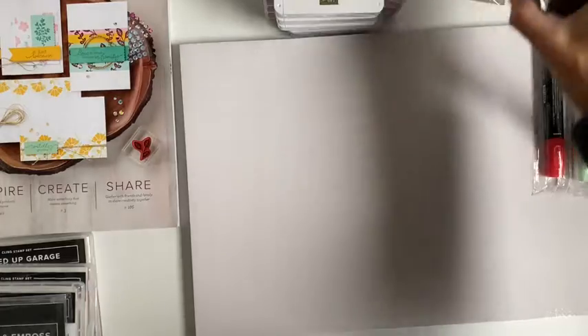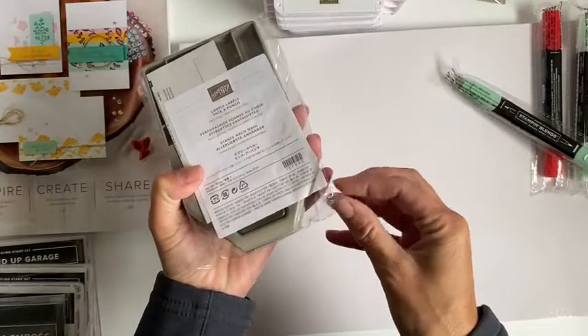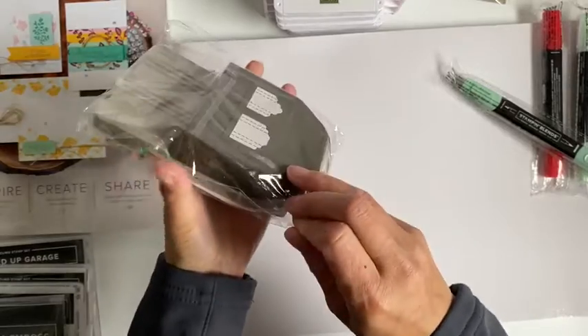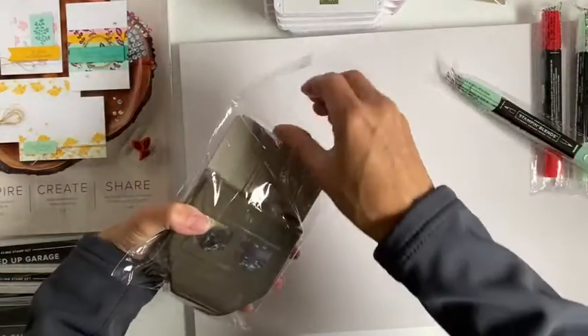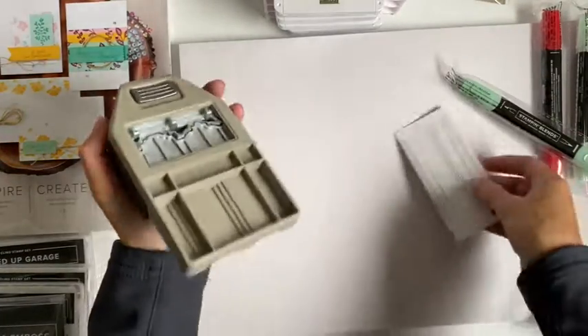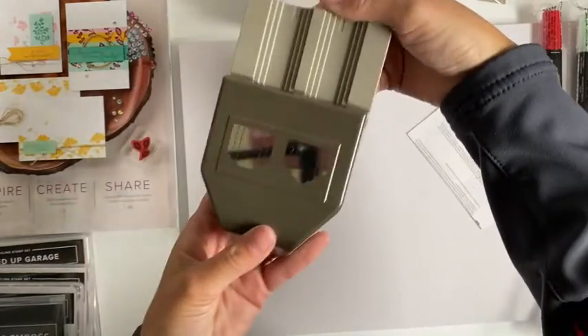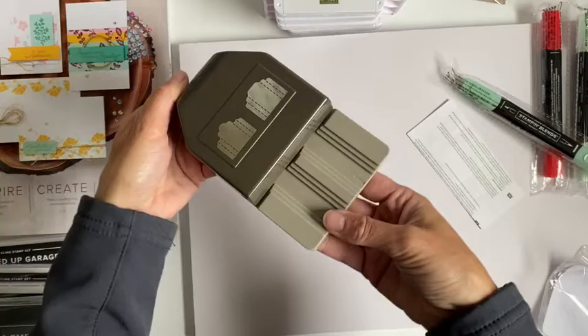And then I got a punch. I thought this would be great not just for cards but also for memory keeping and for in my planner. So you can see you've got two different size tag labels.